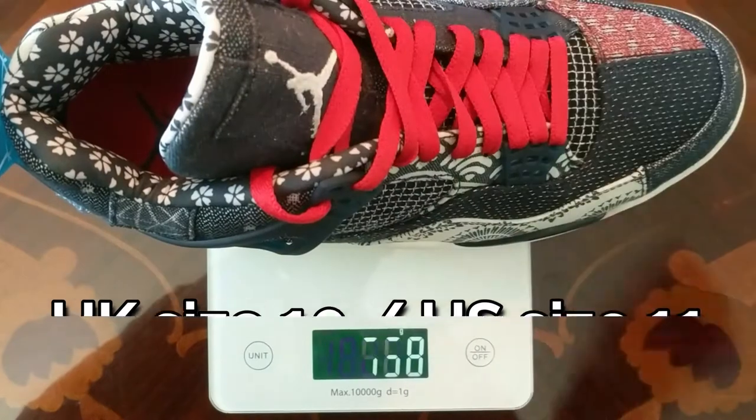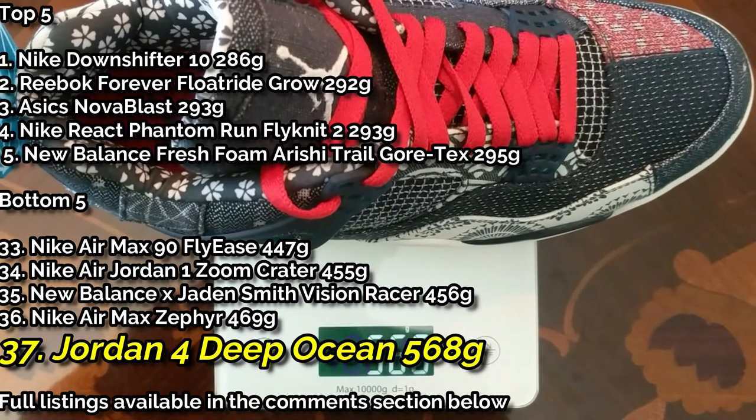Next I want to move on to their weight and pop them on the scales. I expected these sneakers to be heavy, but 568 grams per shoe — these are monsters, absolute beasts of a sneaker. They're starting to hurt my fingers from holding them up for so long because of how much they weigh. That's over 1,130 grams you're wearing on your feet — over one kilogram of sneaker. It's just down to so much material on the upper and so much material used for the outsole; it's so chunky it's just made an incredibly heavy shoe overall.